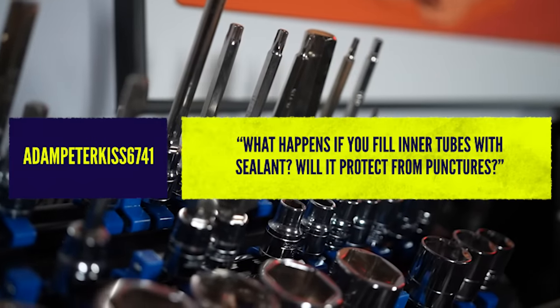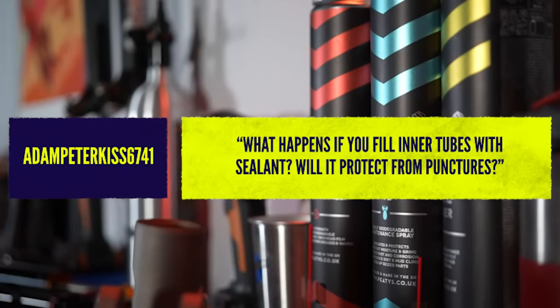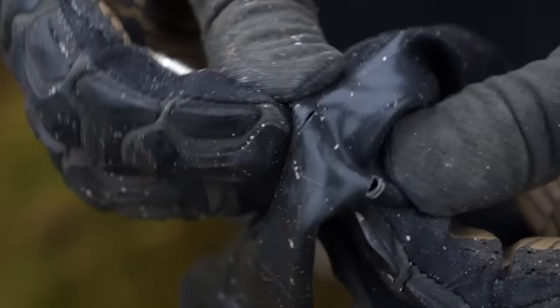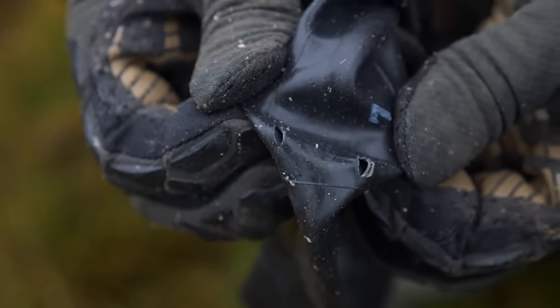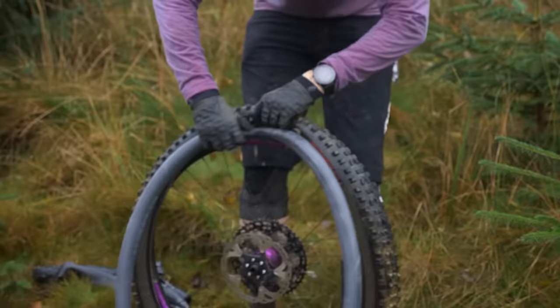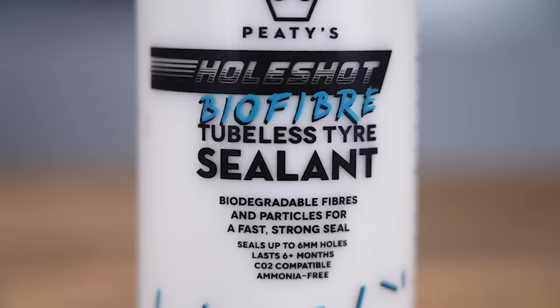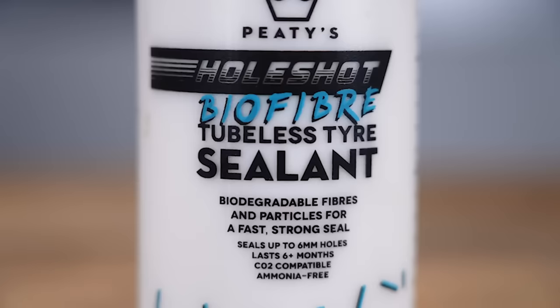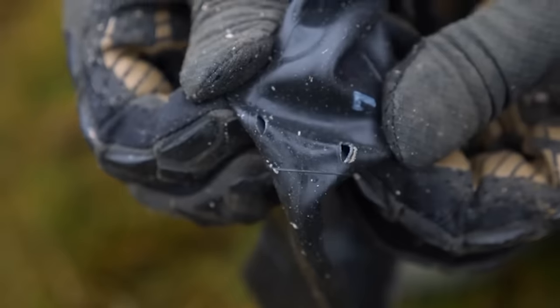We've got a fun question here from Adam — he's asking what happens if I fill an inner tube with sealant, will it protect from punctures? In short, not really. First thing is that quite a lot of tubular sealants aren't really designed to work with butyl inner tubes. You get some sealants that work well with latex tubes, but the main point is that whilst tubular sealant will work in tubes, it'll only work for thorns and smaller pin-style holes.